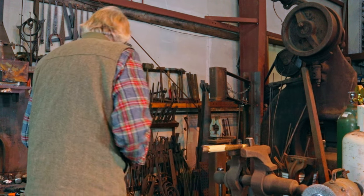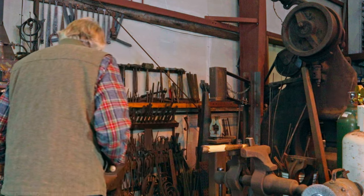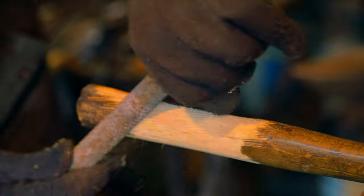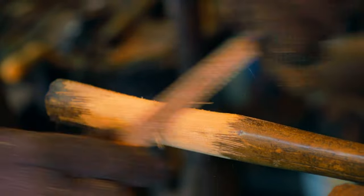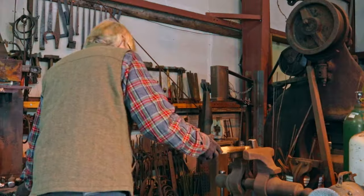The teeth on any file — whether it's a rasp like this or a finer file — they cut when you push, so you'd be filing like that. But there's also a technique called draw filing where you're pulling the file across the surface like that, which can smooth off some of the surface. It's still rough, but we'll go back with some sandpaper eventually. I want to get the other side as well.